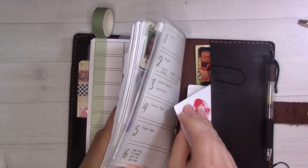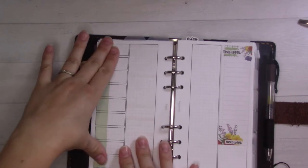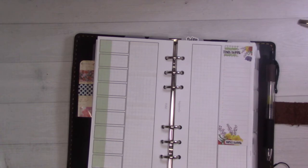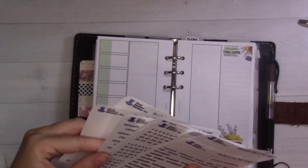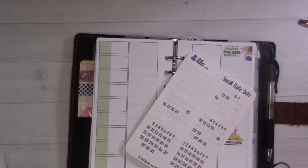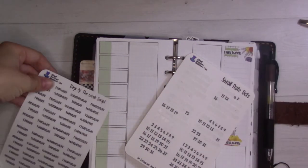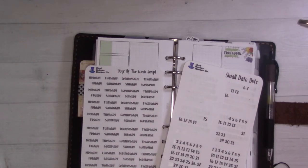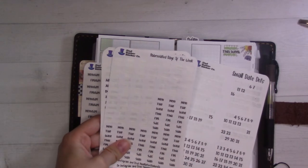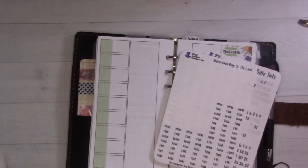I'll use a random bit of Wendy's script washi to cut that washi tape. Then I'm going to use number stickers — I'm not sure whether to use full words or abbreviations for the days. I think maybe full words, but actually I'll use the abbreviations. I'm trying to keep my stickers tidy and putting them back as I finish using them.